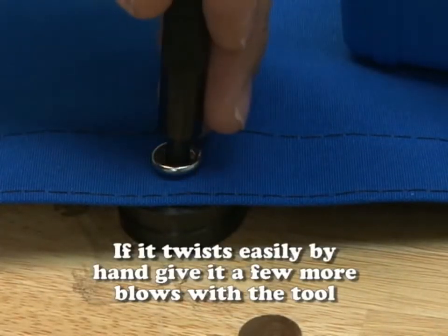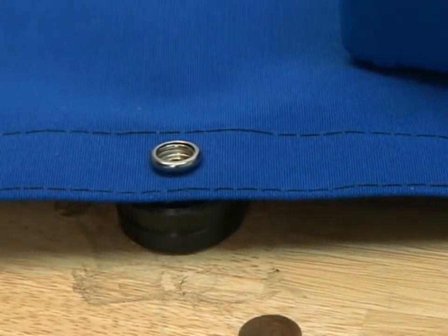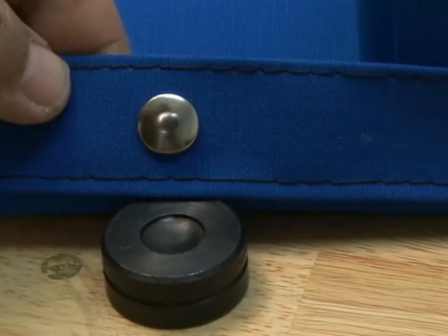Give it a twist with your fingers to make sure that it's installed appropriately. If not, give it a few more blows with a hammer. This is the top side of the socket, and here's the bottom side. Button and socket.